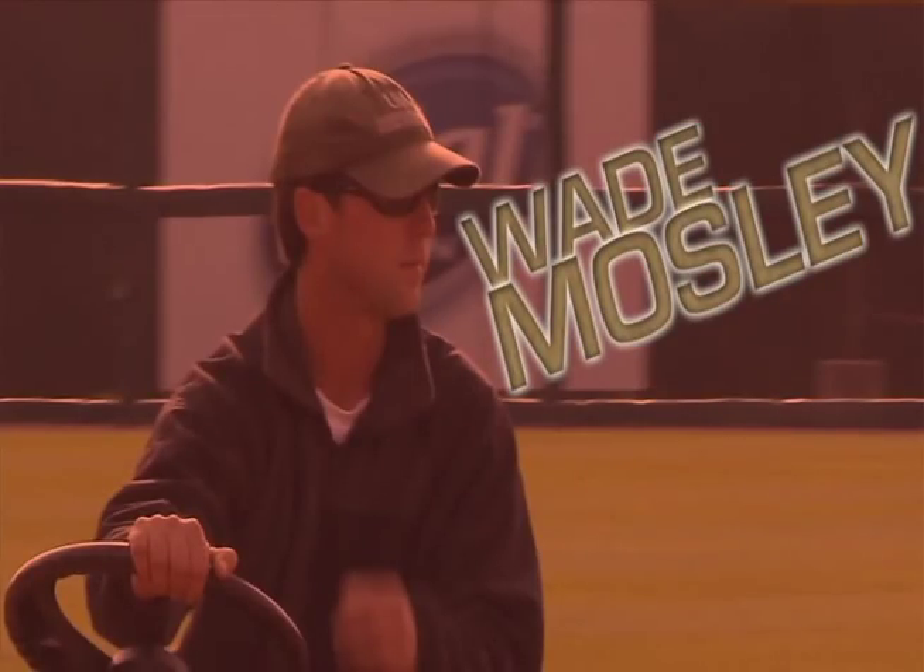My name is Wade Mosley. I'm the facility supervisor here at Baum Stadium. I'm in charge of all the daily maintenance to the baseball field and the surrounding lawns.